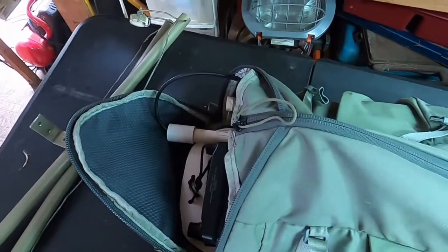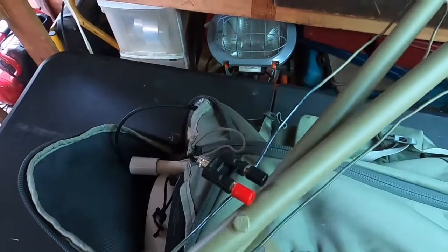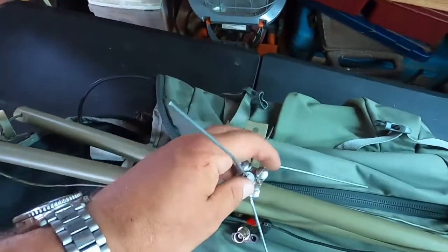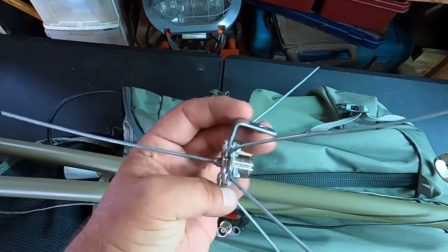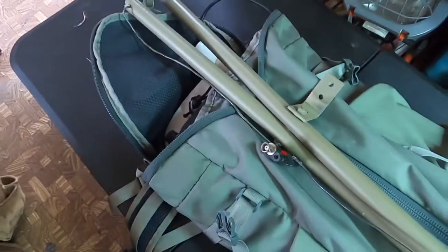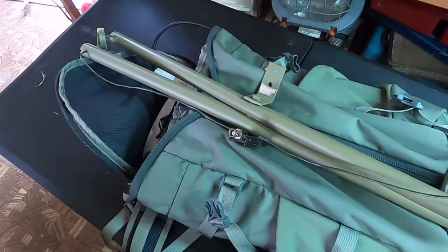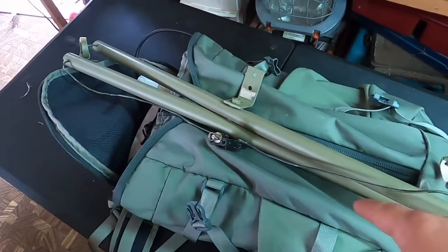I forgot to mention: I can use other types of antennas with this system as well. For a directional antenna I could use a Moxon antenna — this is just a breakdown Moxon — or a Yagi, or a quarter-wave ground plane for UHF, or a jungle antenna. All sorts of different antenna types are compatible. If you aren't following this series, please consider doing so or going back to watch previous videos, since we cover different antenna designs you can use with this kit.